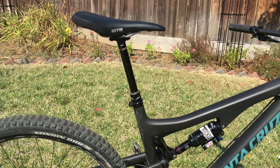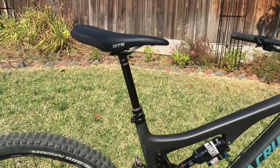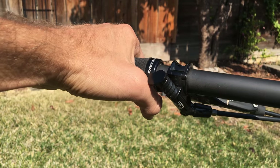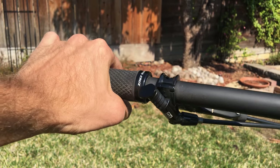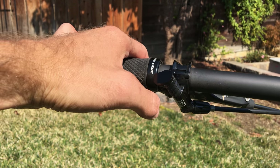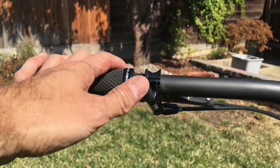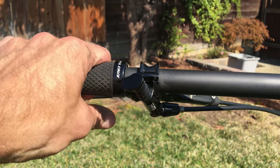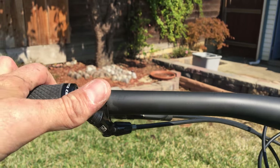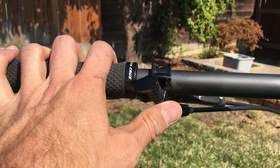The RockShox Reverb dropper post has performed really, really well — very smooth up and down. The only thing I really dislike about this entire bike is the remote. It just digs into my thumb all the time. I have pretty big hands and I'm working on a permanent scar on my thumb from it. There's a guy in Europe that makes a replacement lever-type remote, and I may end up swapping out the dropper post entirely.